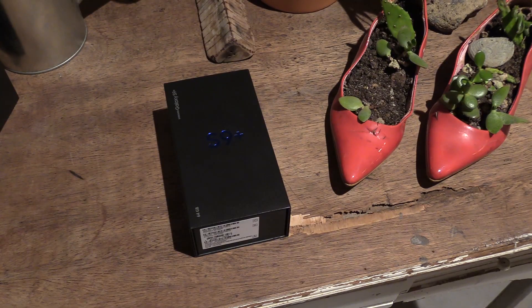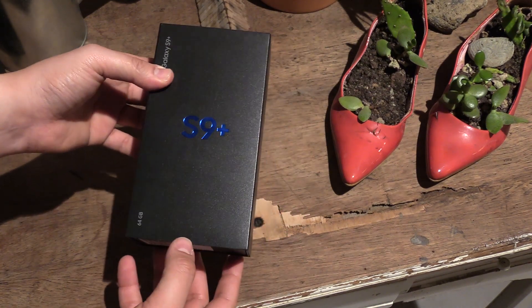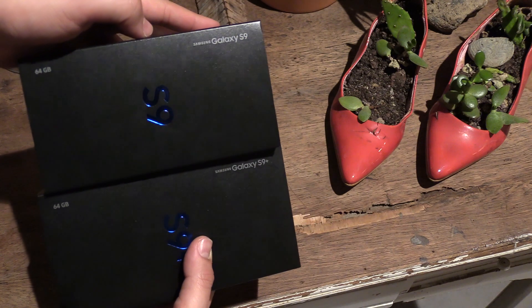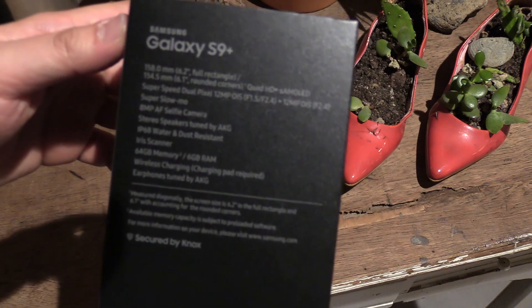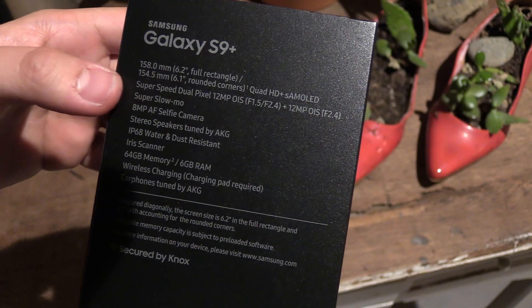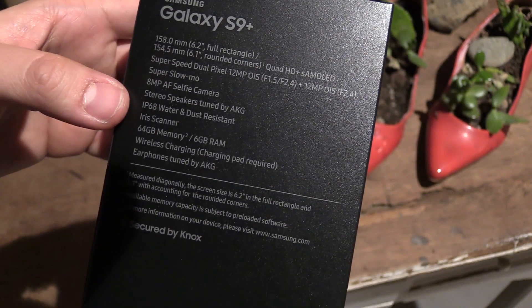The content of both boxes are pretty much the same, so I'm just going to unbox the S9 Plus in this video. Let's check out the box first. You will notice it has the blue S9 or S9 Plus logo on the front, and it says the model on the upper left. At the back you can see key features like the display or the dual pixel camera on the S9 Plus.